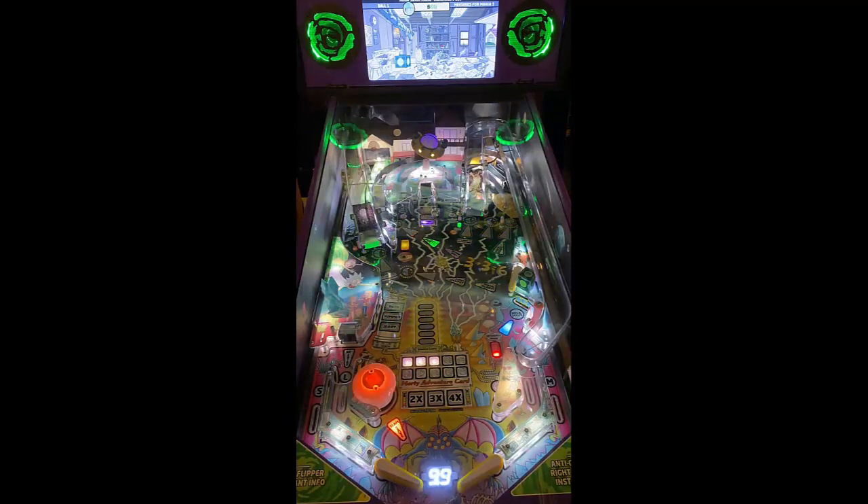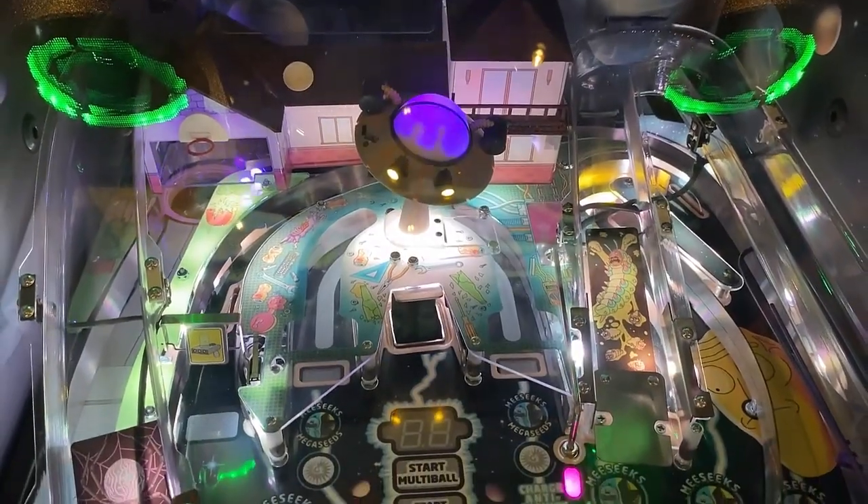First things first, very nice setup. Definitely unique in the way that it's using a pop bumper for the left sling there. It's also got a countdown, kind of like Total Nuclear Annihilation. Very fast to the middle, three flippers setup.